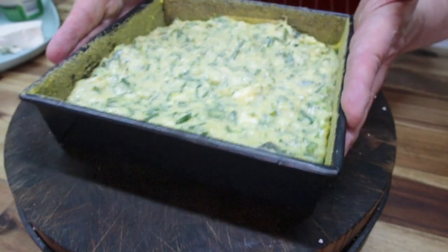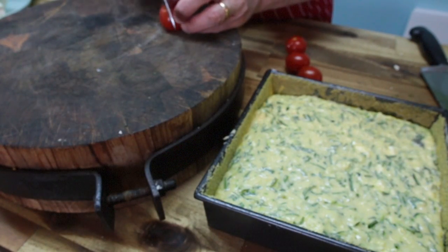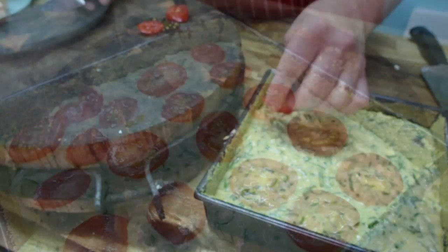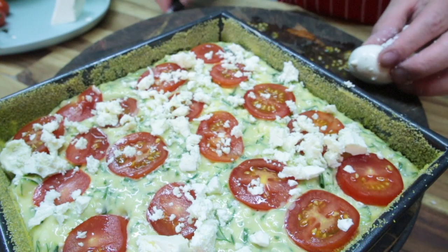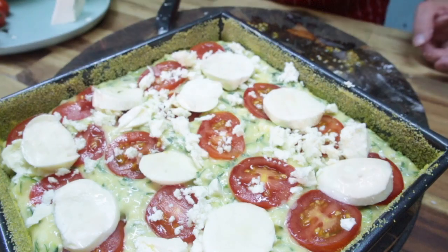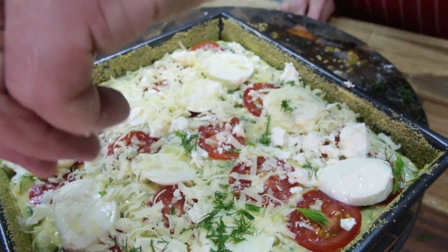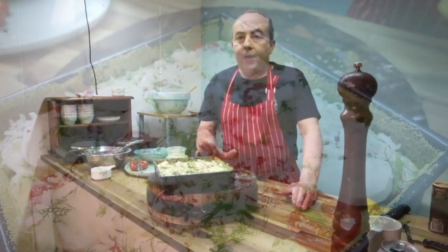Just give it a bit of a gentle tap as it goes into our nine by nine tray. I've got some lovely tomatoes here, I'm just going to slice them and pop them on the top. Sprinkle with the remainder of your feta cheese. I've got some lovely bocconcini here, I'm just going to slice it, finishing off with a little bit of parmesan over the top and a touch more fresh dill to give it a bit of color. It smells incredible already and it's not even cooking.